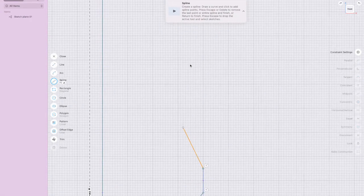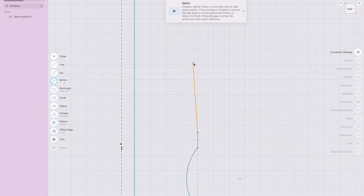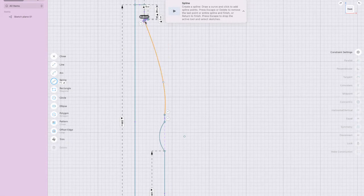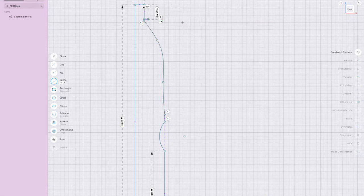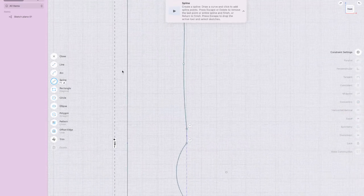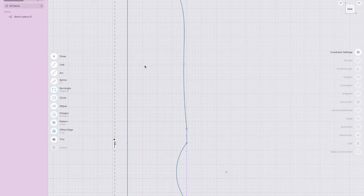Let me start here, bring it in, and out, then press Escape. You can make modifications — I'm going to press Escape one more time and move that point out a little bit.